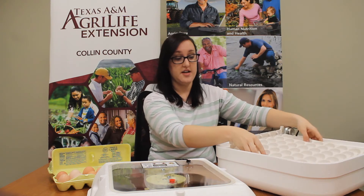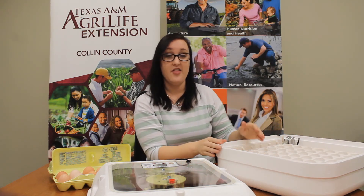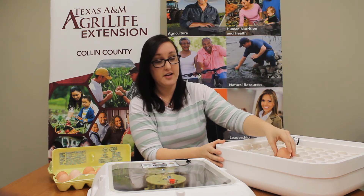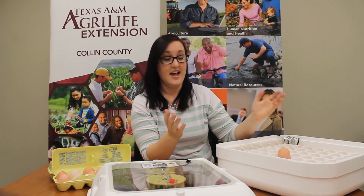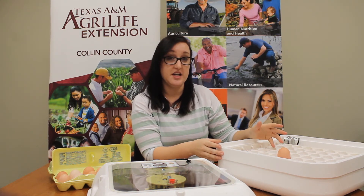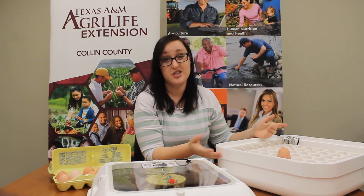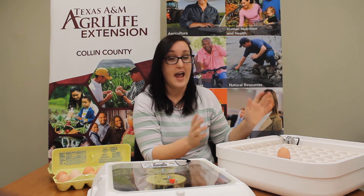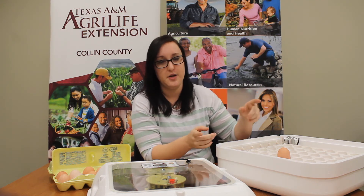So the water tray goes on the bottom, our egg turner goes on next, and then you'll put the eggs inside your egg turner and turn it on. Besides watching for the humidity every day, you really just leave them alone. It's like that kitchen thing — you set it and you forget it. But you've got to check the humidity. Don't forget that.